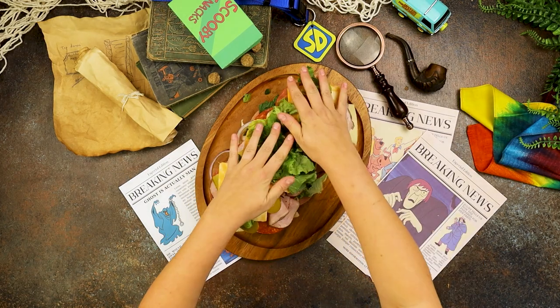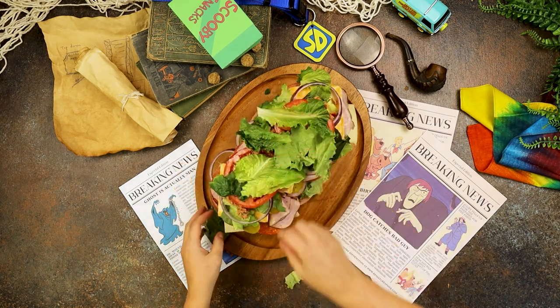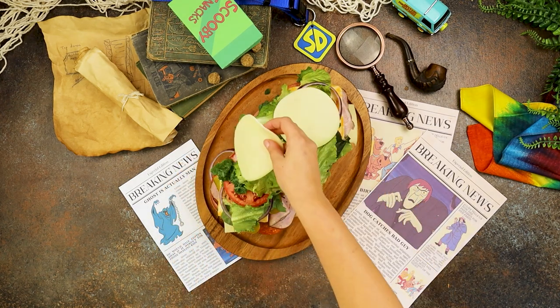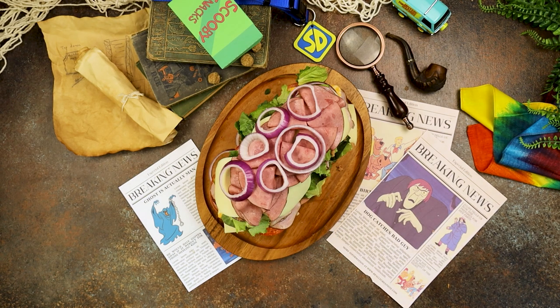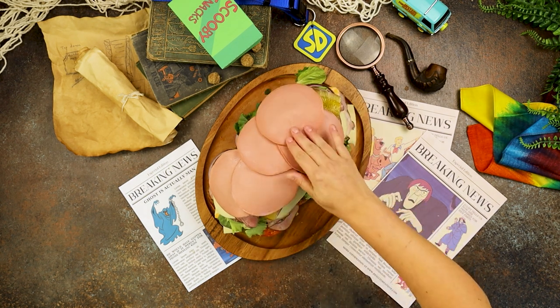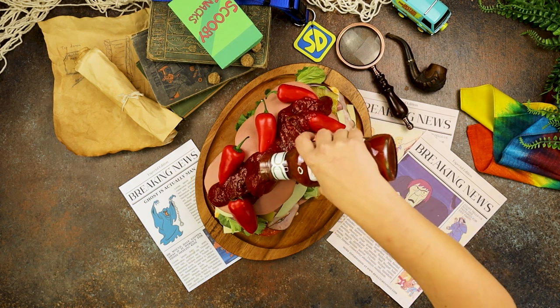Next, we'll add on even more lettuce, onions, and even some tuna salad before layering on even more tomatoes, lettuce, and provolone. Top off the sandwich with thin sliced roast beef, onions, pickles, and a final layer of bologna before finishing it up with spicy peppers and half a bottle of hot sauce.